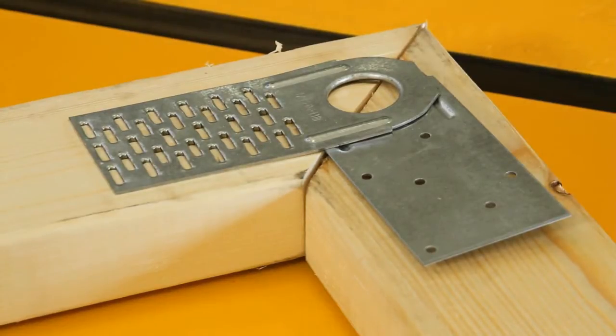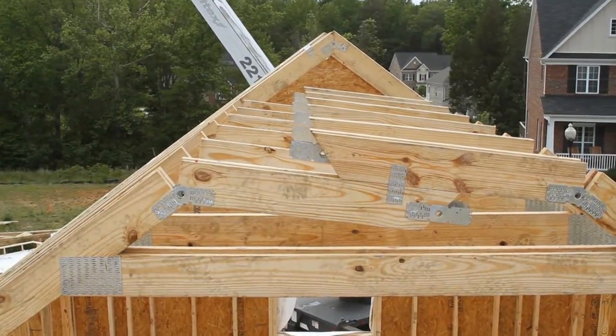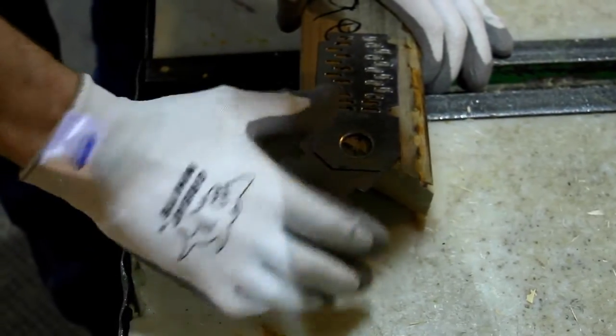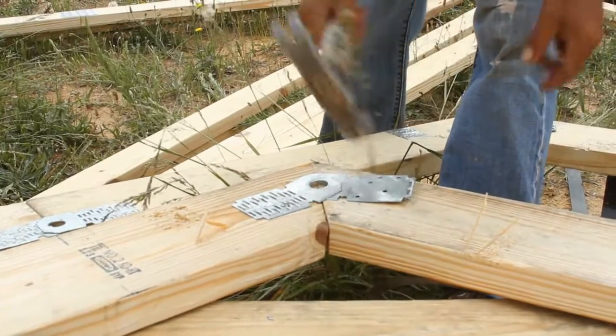The MTHNH18 hinge plate offers even greater job site efficiency. It folds to match the truss pitch and attaches to both faces of the peak using a pre-punched offset nail pattern, giving a strong and secure connection.